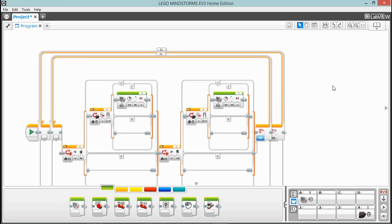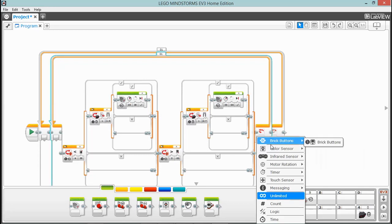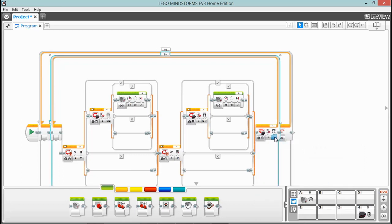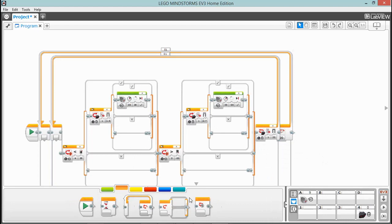Now we need something to make the motors center themselves. We're going to have this loop end if — looking at the infrared sensor, set to compare and remote — looking for no buttons pressed. That will end the loop if we're not pressing any buttons. Right behind that in the next loop we're going to need a switch.